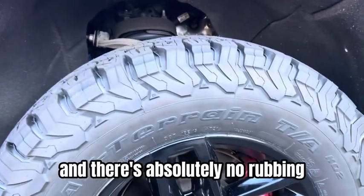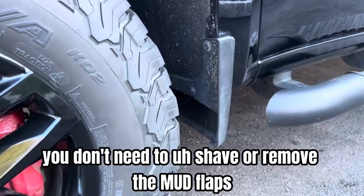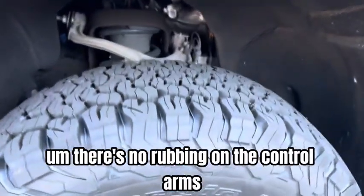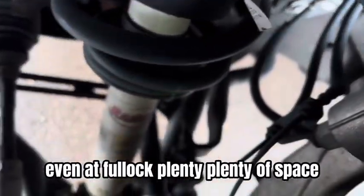There is absolutely no rubbing. You don't need to shave or remove the mud flaps. There's no rubbing on the control arms. Plenty of space all around.